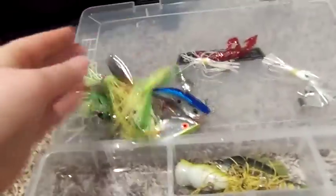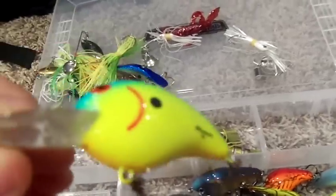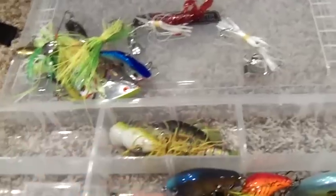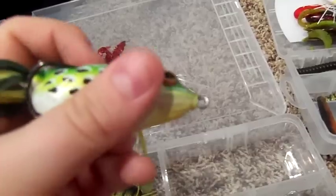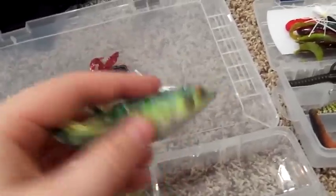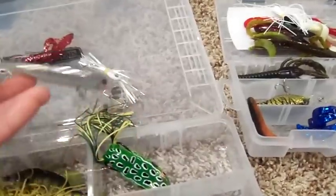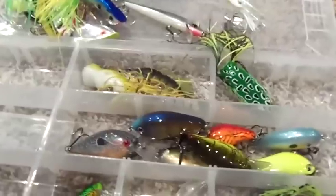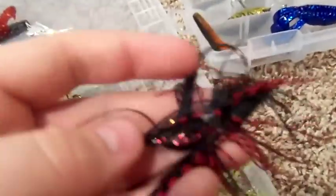Squirrels, this little Cricket Grasshopper that I've had forever, I think this is a Bomber Fat A, and then this is a Pad Crasher Frog — a Scum Frog. That might be a Bass Pro Jerkbait, a Bass Pro Shouse Jig, just little weird things, and then another Bass Pro Jig and another Bass Pro Jig.